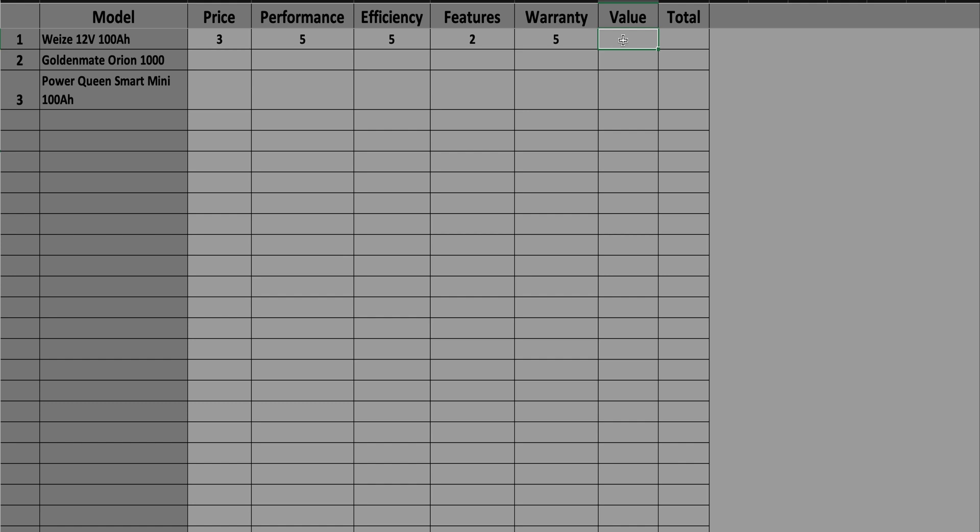As far as value goes, I appreciate the warranty and performance, but the lack of features — no Bluetooth, no way to know the battery's charge state — really brings it down in terms of value, especially at this price. So it gets a 3 for a grand total of 23 points.